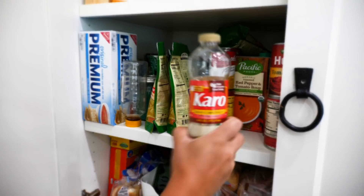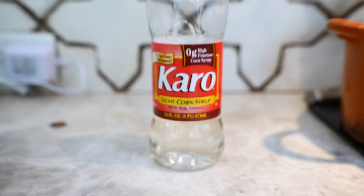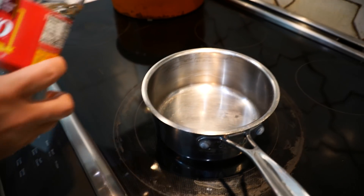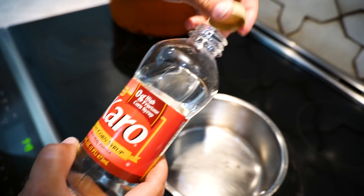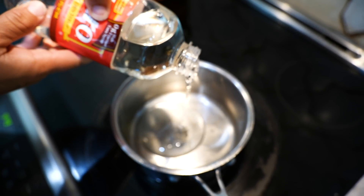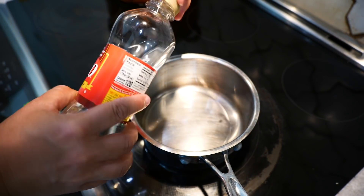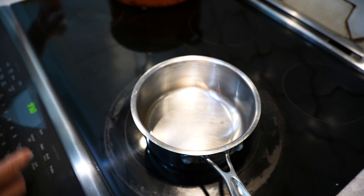For the first recipe I'm going to grab something from my pantry — Karo corn syrup, the light kind. I'll put this into my pot, just coating the bottom, and set the temperature on medium, around five to five and a half.